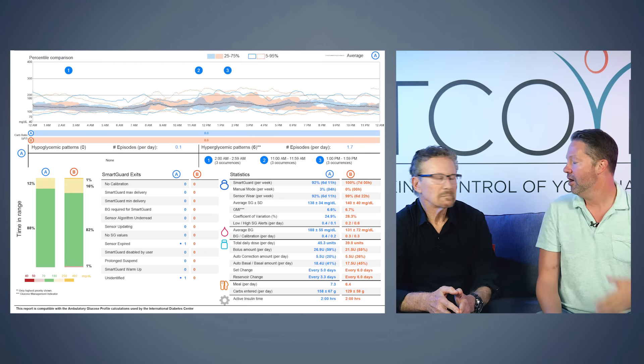I had 0% lows even when my time in range was the highest and my average was also doing really good. This is why I decided to stay with the system — my control has just been really, really good, again with less work.